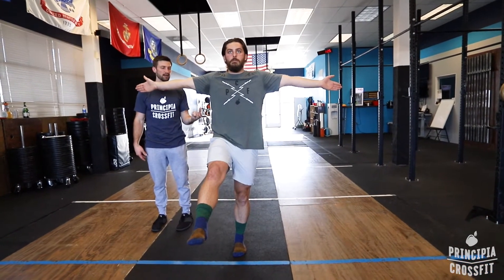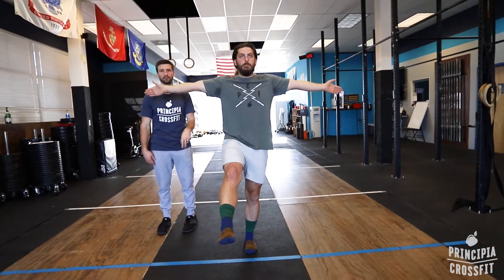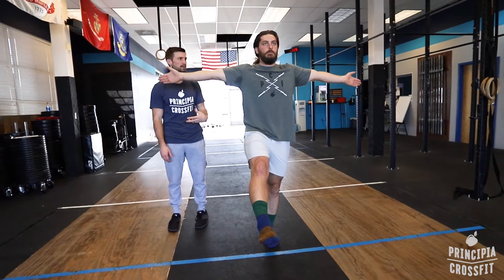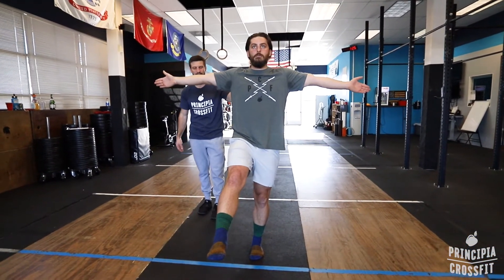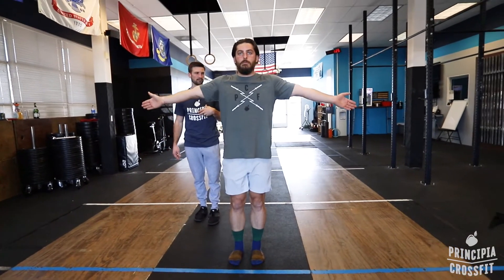We usually do these for holds, not reps. So you need to be able to hold this for, let's say, 20 seconds — just kidding. So that's the front scale. Go ahead and reset. Do the other leg.